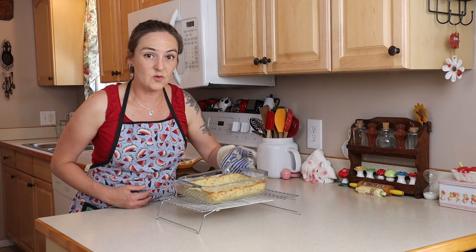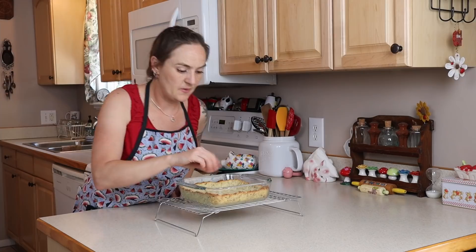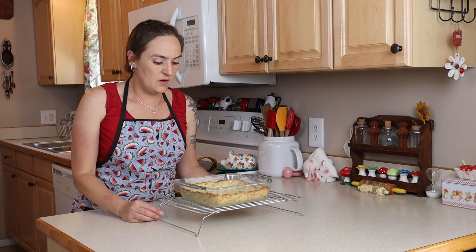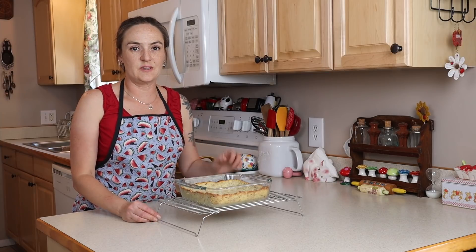Our crust looks nice and golden brown — you want it to be pretty firm. Let this cool off for about an hour or so, and then I'll show you the rest of the ingredients that go in the middle.